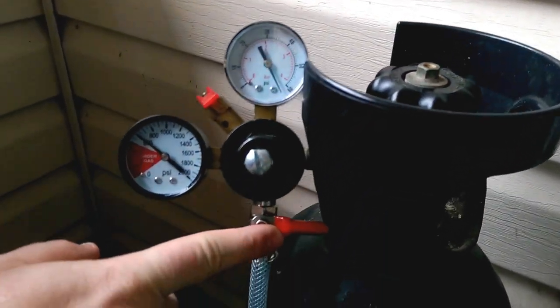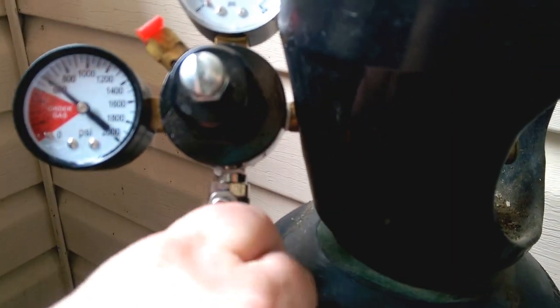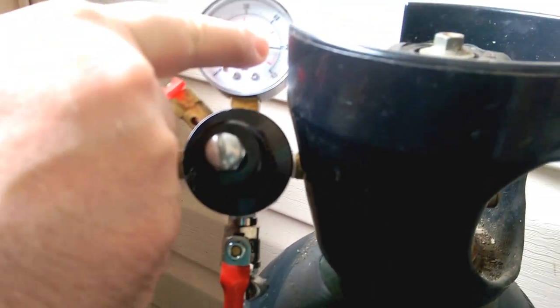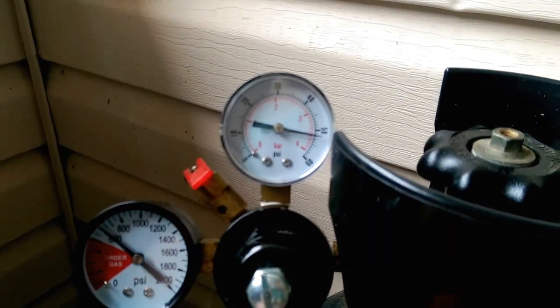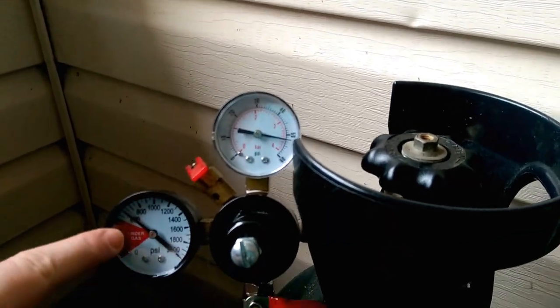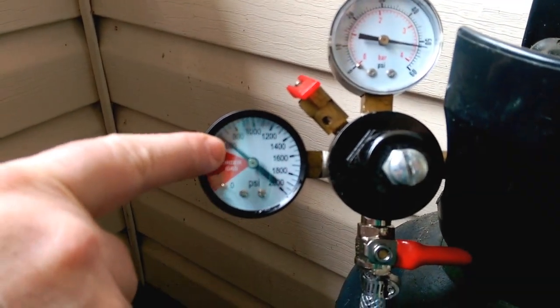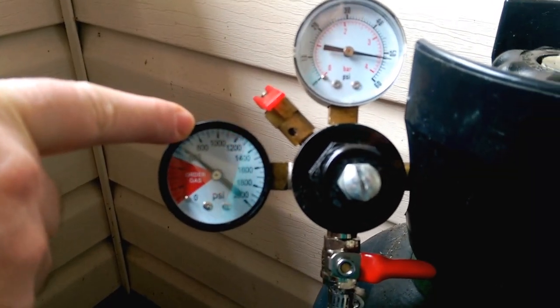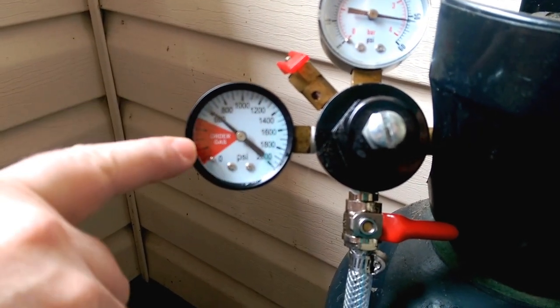Down here, that's the safety release valve. You open that up and you saw the pressure goes back up on the gauge. Now I'll turn it back off. My tank right now is at just over 600 psi. When I first got it, it was at about 900. It still has at least several months to go before I have to order gas.